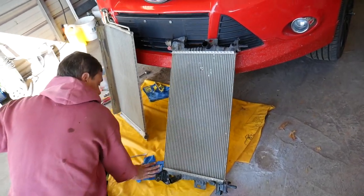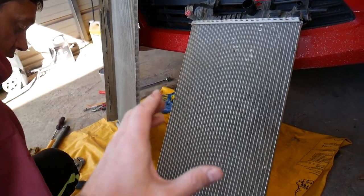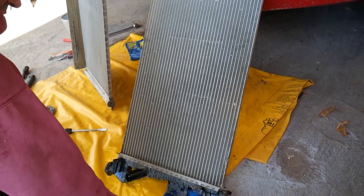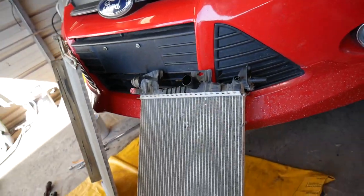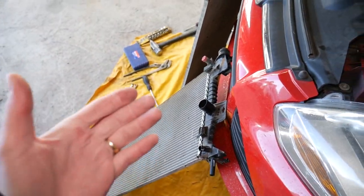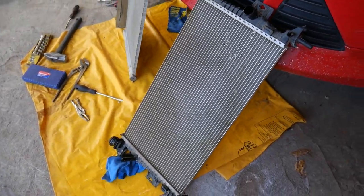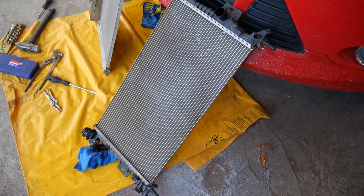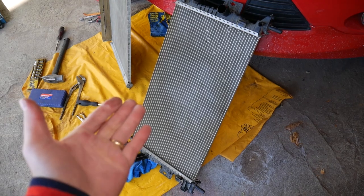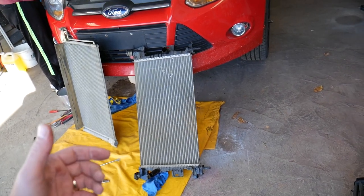That's how we remove the radiator. Always use Ford-approved coolant — we'll have the link in the description — because otherwise radiators, water pumps, and other components can fail. If you're replacing the radiator, we recommend replacing the thermostat too — we have a video on that. Putting it back together is basically the reverse of removal, depending on whether you removed the radiator only or the radiator and condenser together. If you have any questions, leave a comment below. Thanks for watching and see you next time.